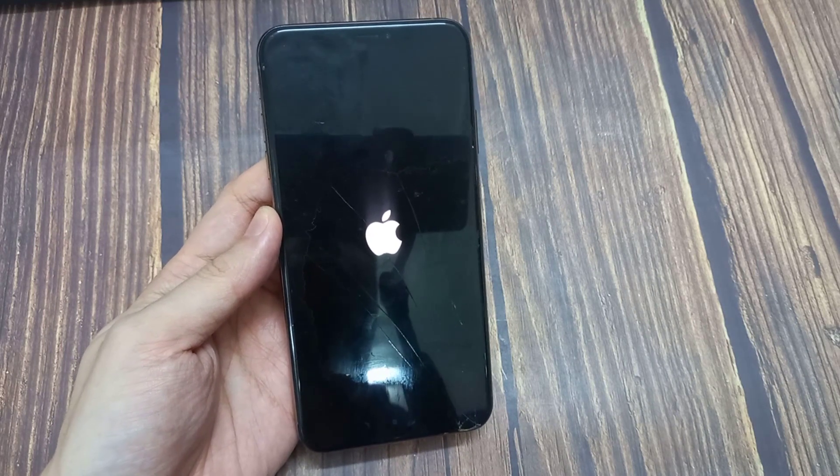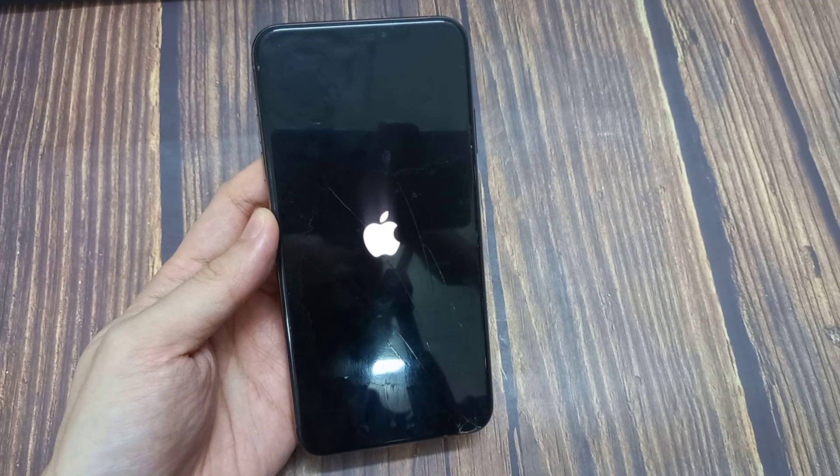Your iPhone will now reboot, hopefully resolving the issue that required a force restart.